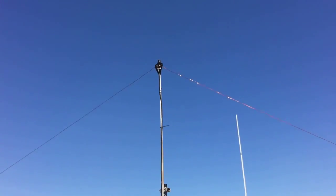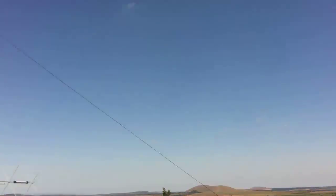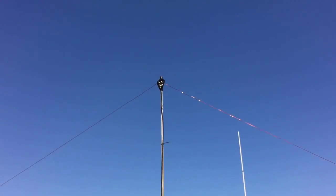Sorry about the wind — can't do much about that because I'm on the roof. Anyway, here's the inverted V.